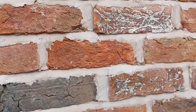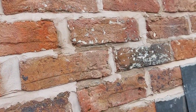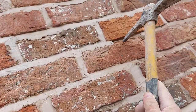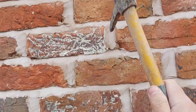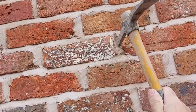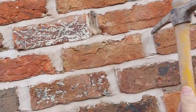Hi, Glenn here from GMT Pointing Specialist Limited. This wall's been repointed but they've missed big areas and haven't ground it out deep enough where they've missed. This has dried out too quick, so it's taking that crust off and that's just sand. The sun dried it out too quick and they've not pointed it deep enough.